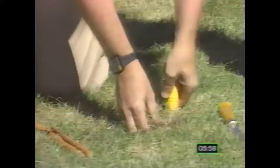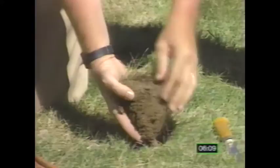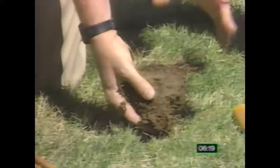Then we take a trowel and dig out our triangle. We're looking for two things here. We want to check the color of the soil, because the darker the soil, the more humus content we have. Then we want to check the depth of our root system. If it's four to six inches, it's okay. If it's less than four inches, then we have a shallow root system, and that can lead to problems.